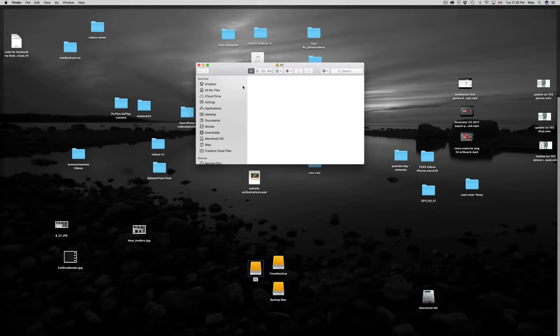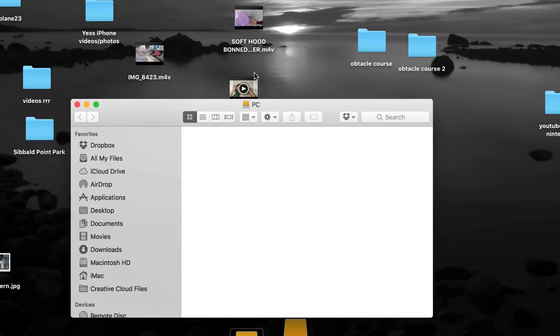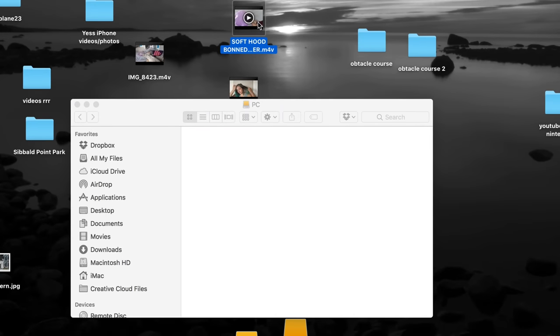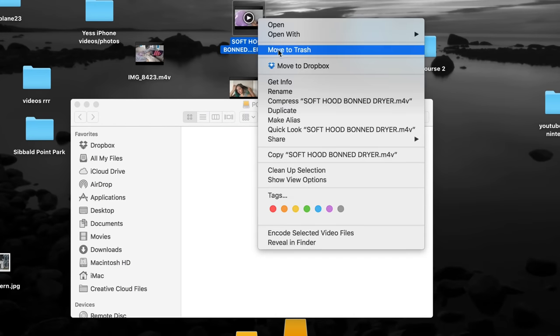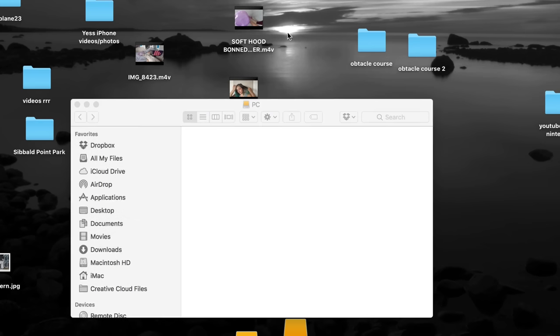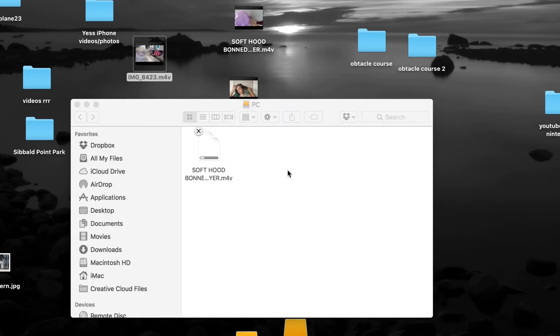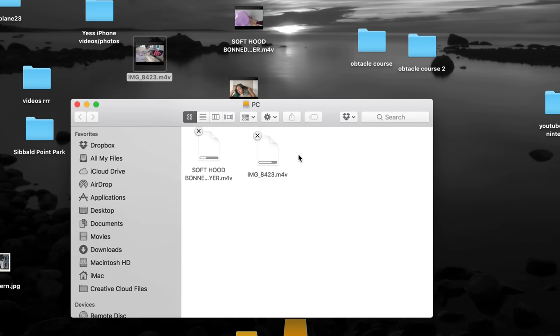The Backup and PC partitions work just like a USB stick — double-click on them and drag and drop anything you want onto them. For example, if I want to copy a video I can right-click and copy it, press Command+C, then Command+V in the drive, or just drag and drop it. That's your backup.